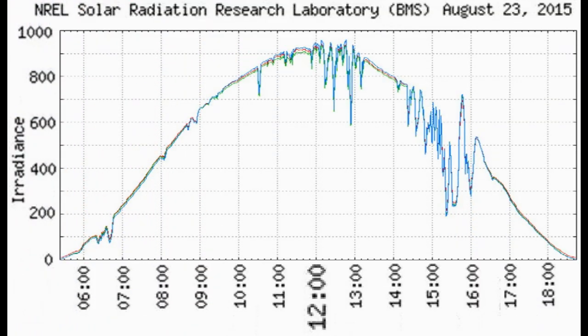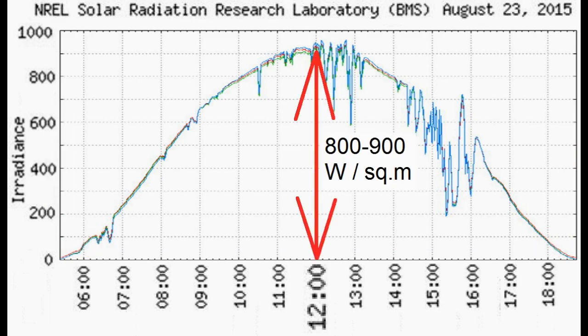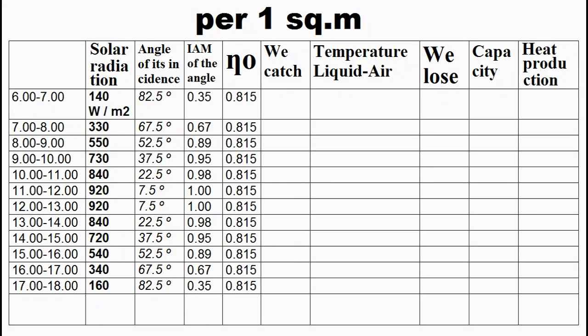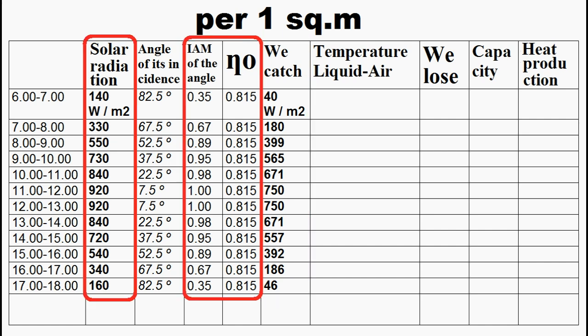It will be easier for us if we think that similar graphs for different regions and different months will be the same, but here we have to stretch the graph according to the length of our day from sunrise to sunset, and let the graph height be 900 for a summer day and 800 for a winter day. I remind you that this is the efficiency of our collector, and we write its value in all cells of this column. So, now we have to complete this column which describes how much solar energy is caught by our collector, and this column is the result of multiplying these three columns.